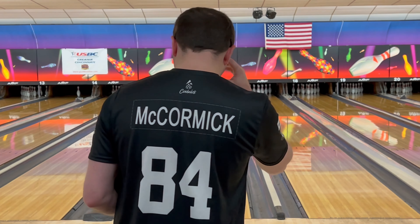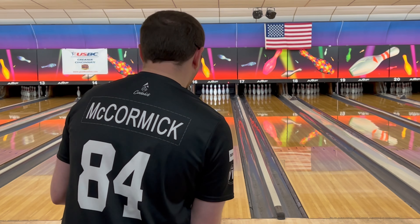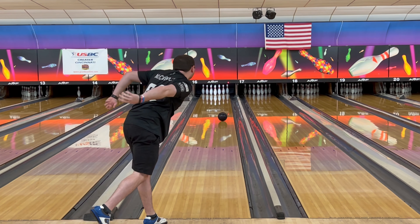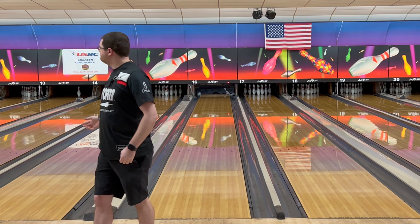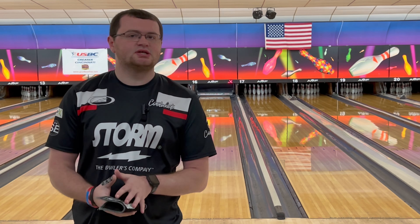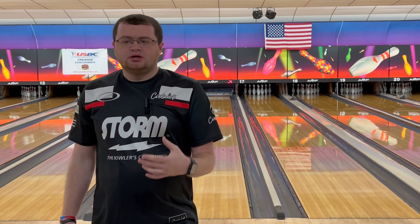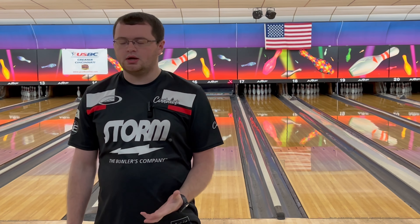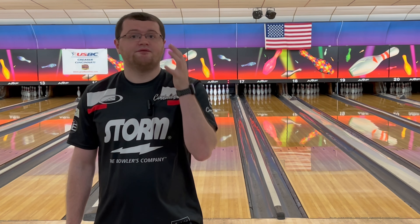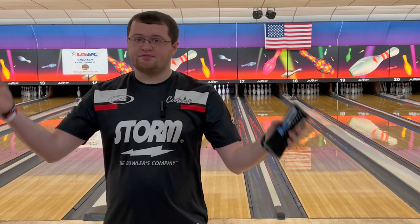We're going to go a little further right than normal for our traditional house shot here at Northwest Lanes. What I will say is I just bowled in league on Wednesday with this ball. For me, it's a cleaner option through the front part of the lane, but very smooth down lane, which I think is going to be very versatile for a bunch of different styles. You're going to be able to throw this ball on a bunch of different patterns as well.